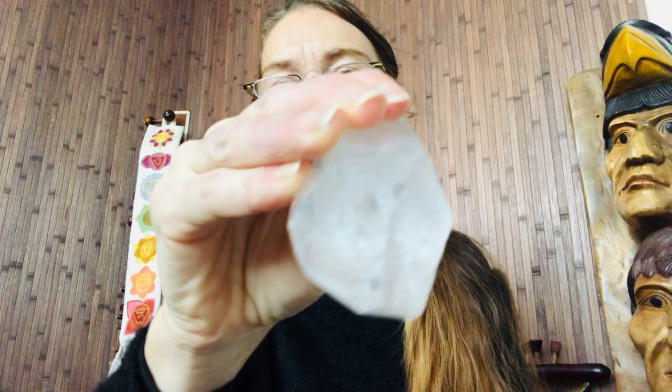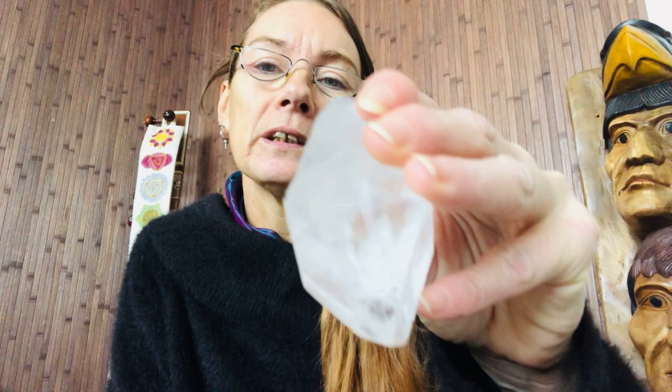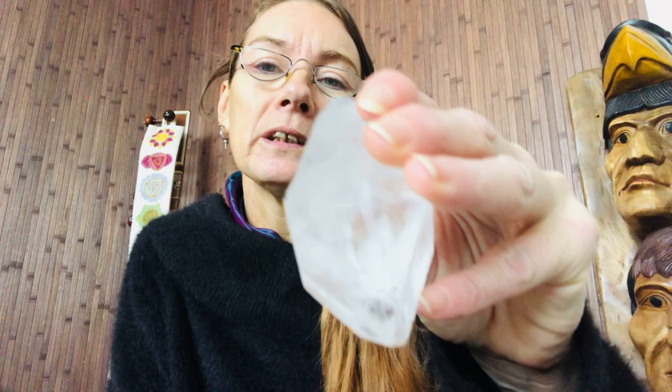I'm not sure if this feels as strong — some of you may feel it is stronger. I would be interested for you guys to put in the comments which one you prefer. But I've got another one in a minute, and I think because it is a pyramid and the size of it, you may find that the strongest. But let me know.